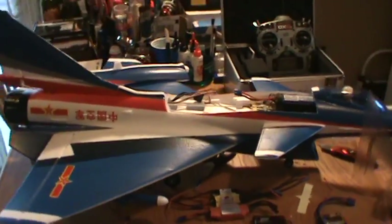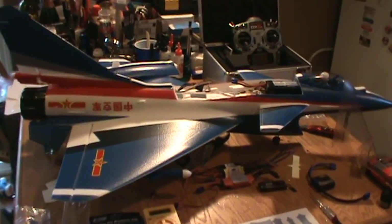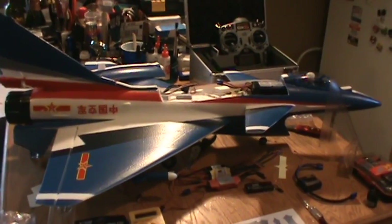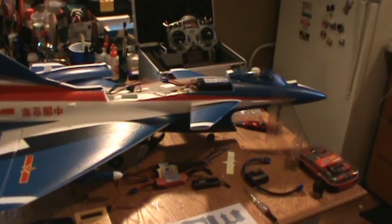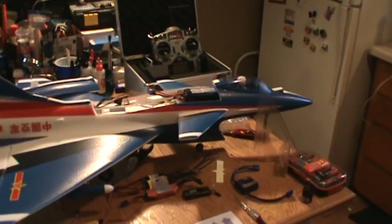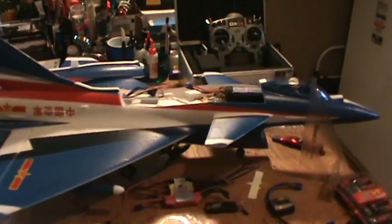The setup I'm going to do on this Airshow Edition is going to be a combination setup. It's going to be equal — I'm going to set it up for an equal amount of thrust and equal amount of RPM for speed. Remember, the higher the RPM, the higher the speed — it does not mean the higher the speed, the higher the thrust. There's the little catch there.